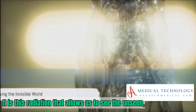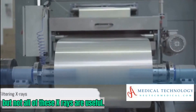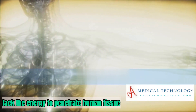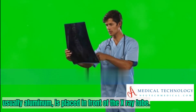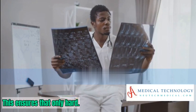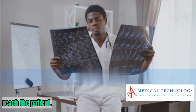It is this radiation that allows us to see the unseen. But not all of these X-rays are useful. Some, known as soft X-rays, lack the energy to penetrate human tissue and are absorbed by the body, potentially causing harm. To filter out these unwanted rays, a thin sheet of metal — usually aluminum — is placed in front of the X-ray tube.